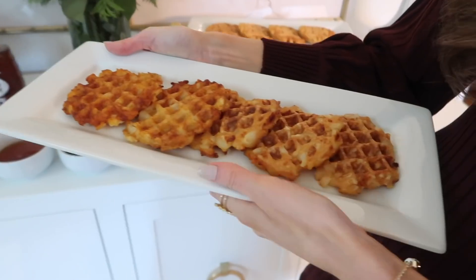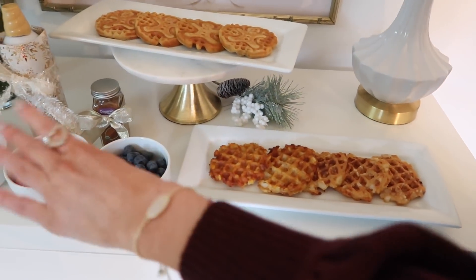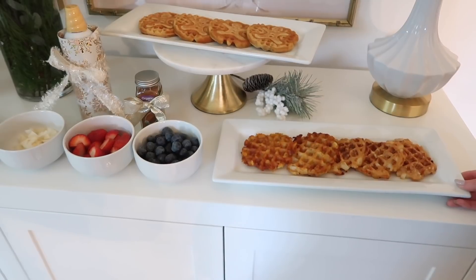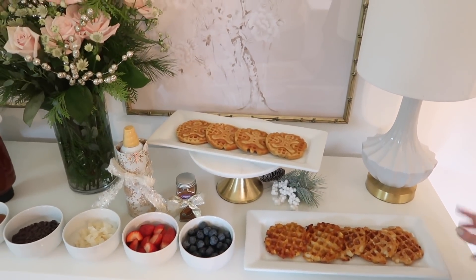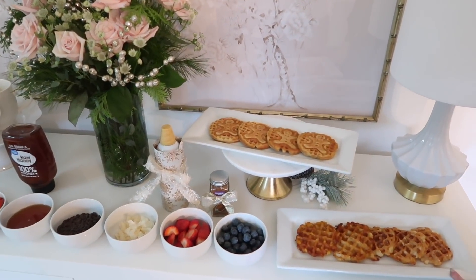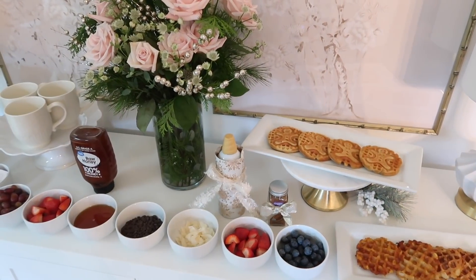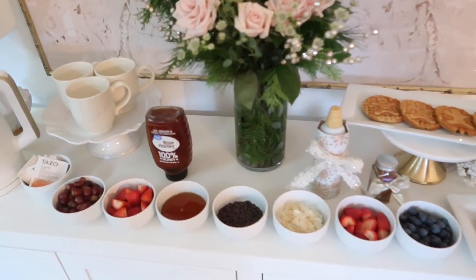Here are the potato waffles — nice and golden brown, they smell literally so delicious. For the savory potato waffles, if you want a toppings bar, you could do a side of sour cream, chives, or other savory toppings. I'm not a big toppings person with potato waffles, but those are some ideas. Let me know in the comments if you can think of other topping ideas!